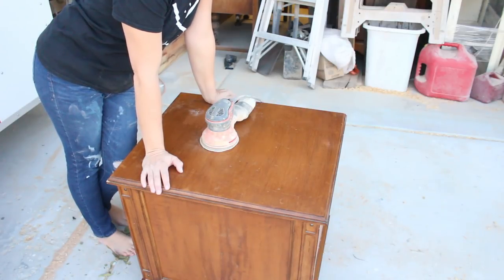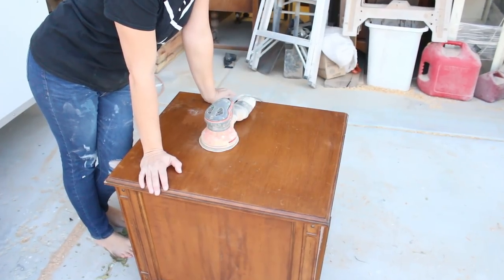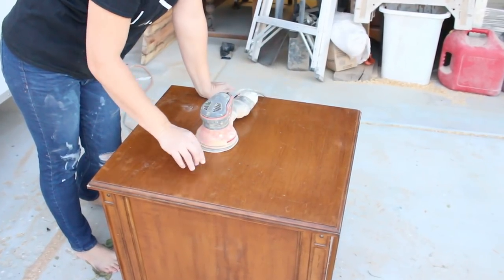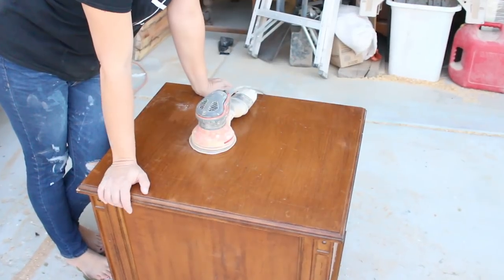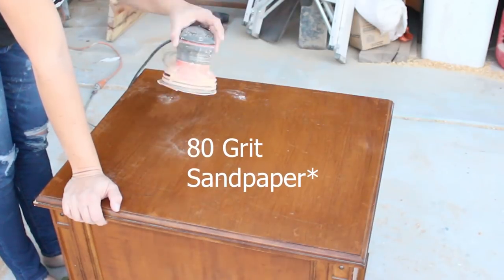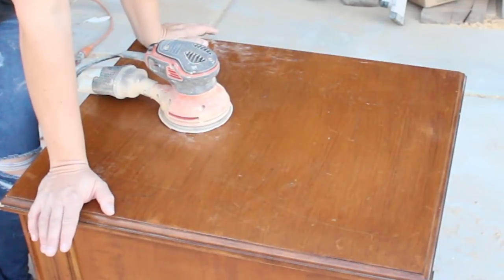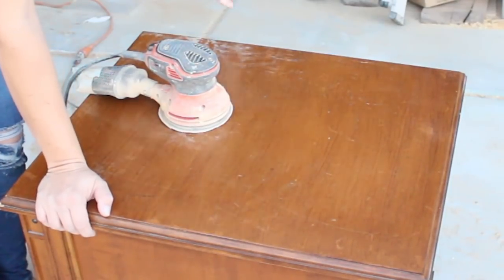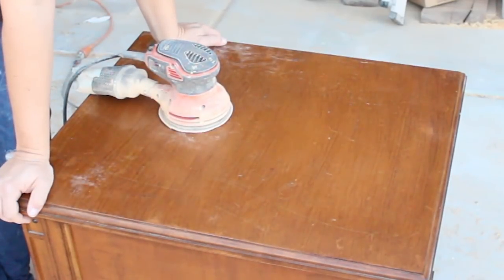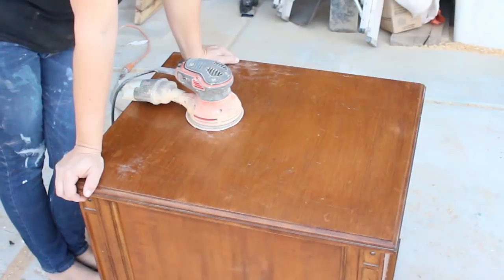Somebody did a really yucky job on these trying to restain the top. It looks like they just slapped stain and some cheap sealer over it — I could seriously get the finish off with my fingernail, and that's not a good way to start. So I'm going to use my orbital sander at 100 grit to cut through that before I paint, because I want a really great surface. I don't normally sand, but if it's got a finish you can scrape off with your fingernail, you best get to sanding. A high bond primer helps too, but I'm out of stock, so I'm going to sand it.